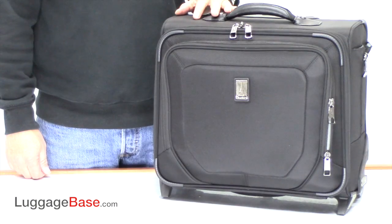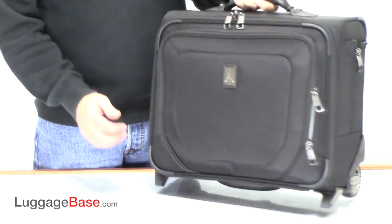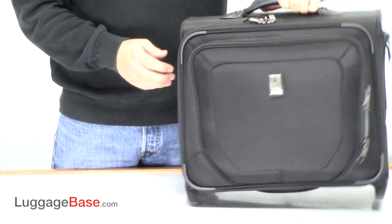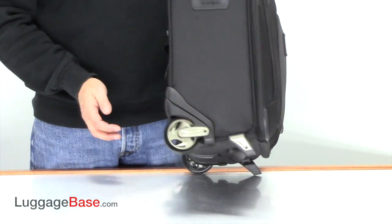The Crew 10 rolling tote is a great carry-on size. They have a leather touch point on the grab handle and a bottom cup handle so it's easier to lift horizontally. On the side they have a built-in ID tag, and they have very large smooth-rolling inline wheels with sealable bearings.